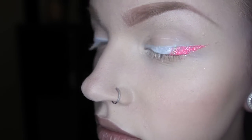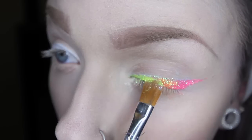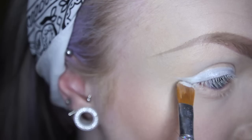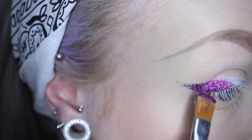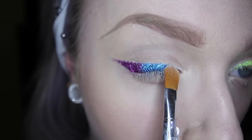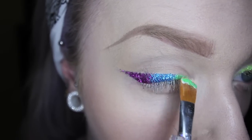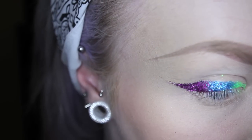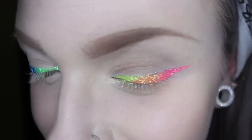Glue, color, glue, color — great. Other side. Glue, purple, glue, glue, glue, green. You get it? You get the pattern? Picking up where I'm laying down on my eyeball. Get rid of any glitter that has invaded your personal eyeball space.